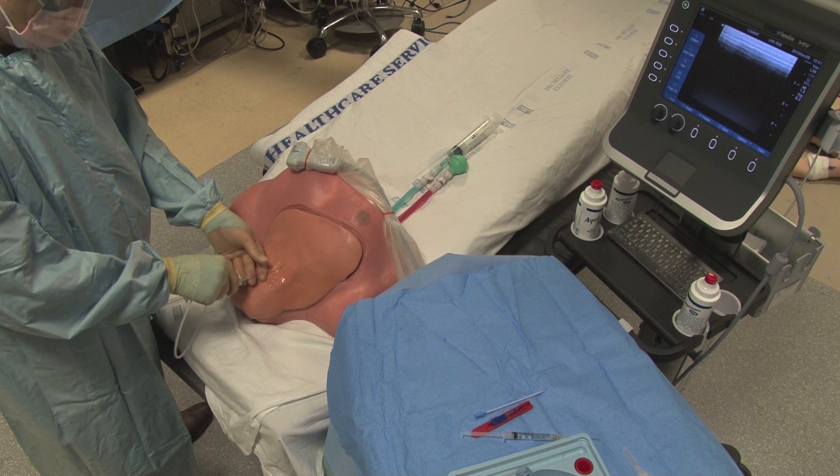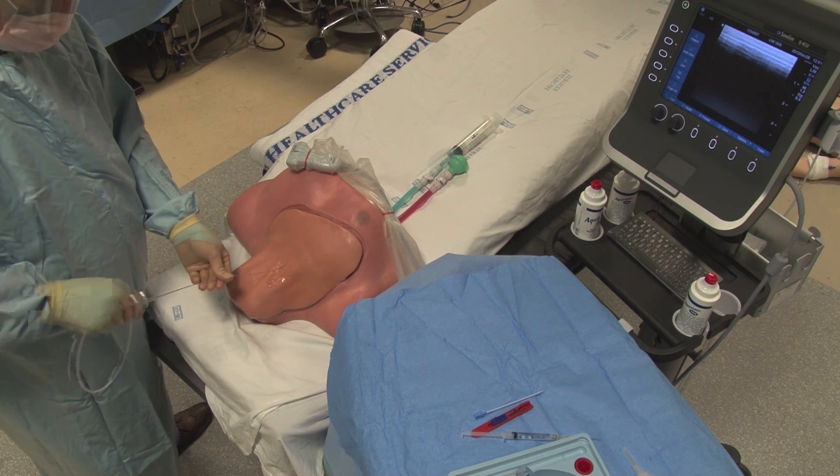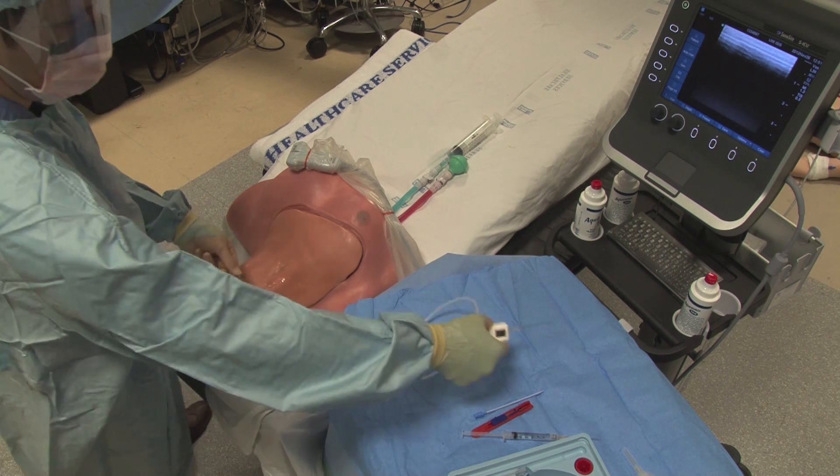Remember to watch for ectopy to make sure that you haven't passed the guide wire too far. Now remove the needle while maintaining control of the guide wire.